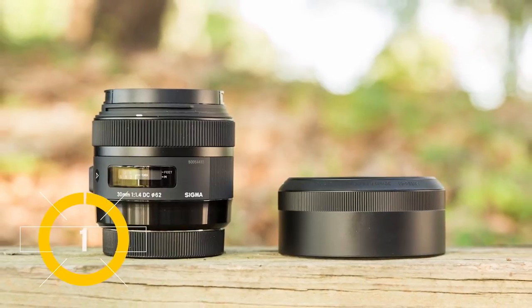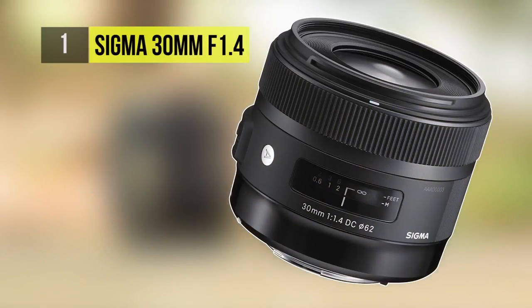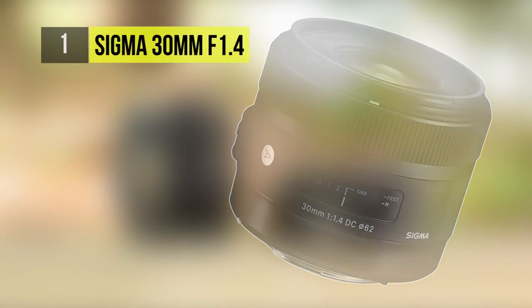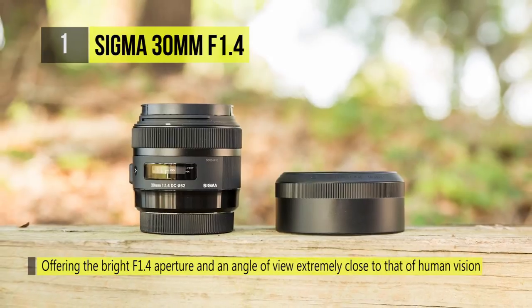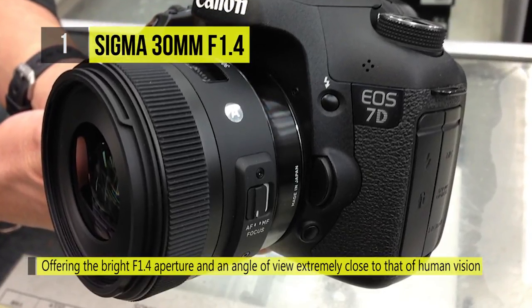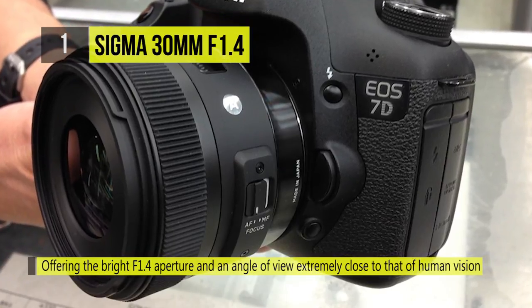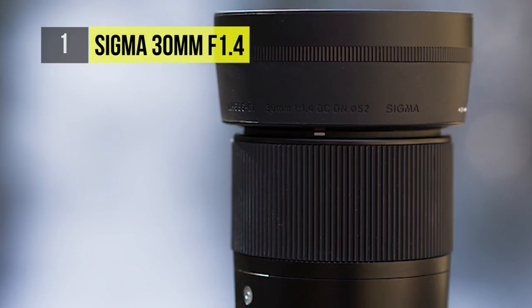The 30mm f1.4 DC HSM Art Lens takes the first place. It is a prime lens designed for Canon APS-C format cameras. It's 45mm at equivalent focal lengths, making it one of the standard focal length lenses. Thanks to the fast maximum aperture of f1.4,